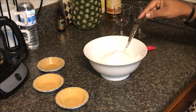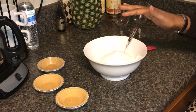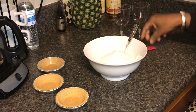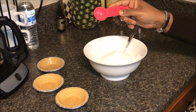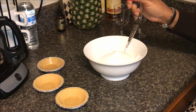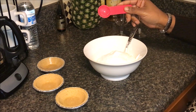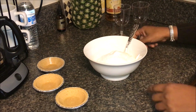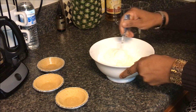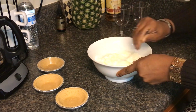In here I have one and a quarter cups of non-fat plain greek yogurt. I have two and a half tablespoons of the sugar-free fat-free lemon Jello pudding mix, and two and a half tablespoons of the Splenda. Use truvia or stevia — whatever your non-calorie sweetener is — and I'm going to mix this all up until everything is combined.